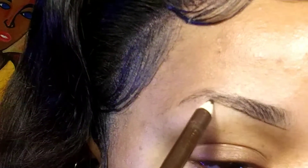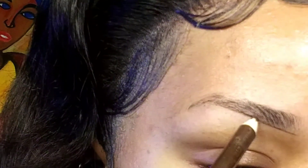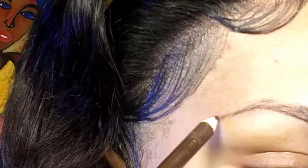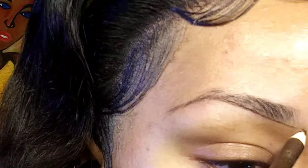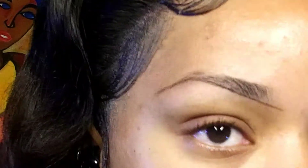As you can see, I'm going right underneath where my brow hair grows, creating my shape, and I'm taking out the tail. Then I take my time and go a little bit past the front of my brow.